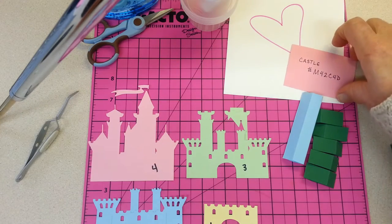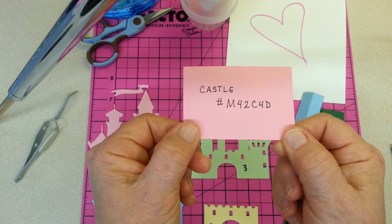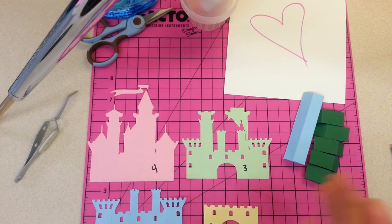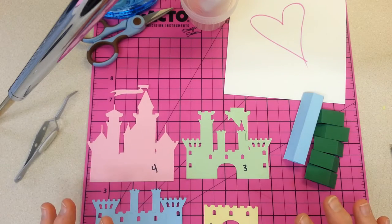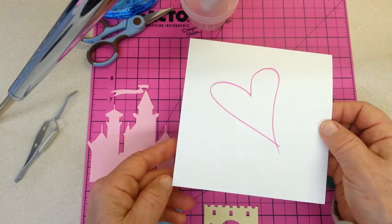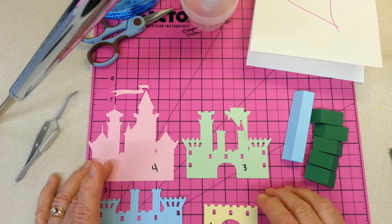I've made this pop-up with the Cricut Image Castle number M42C4D in Cricut Design Space. I'm going to use a very simple mechanism — there are lots of other kinds. Some are actually simpler, but not necessarily easier. I find this mechanism to be the easiest for being accurate in getting heights and distances right. I'm using a 5½ x 5½ card, hinged at the top, and I've made my image of my castle 4.2 inches tall.